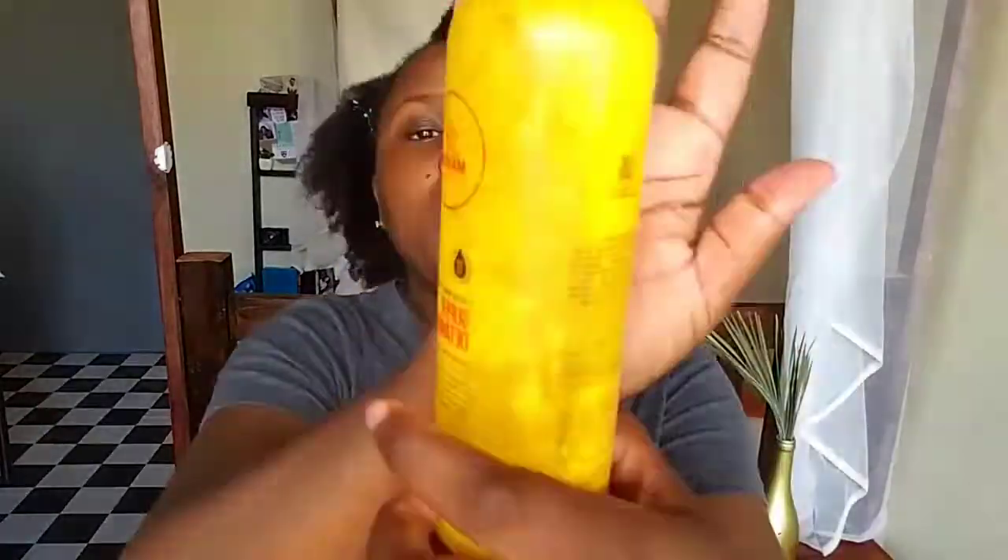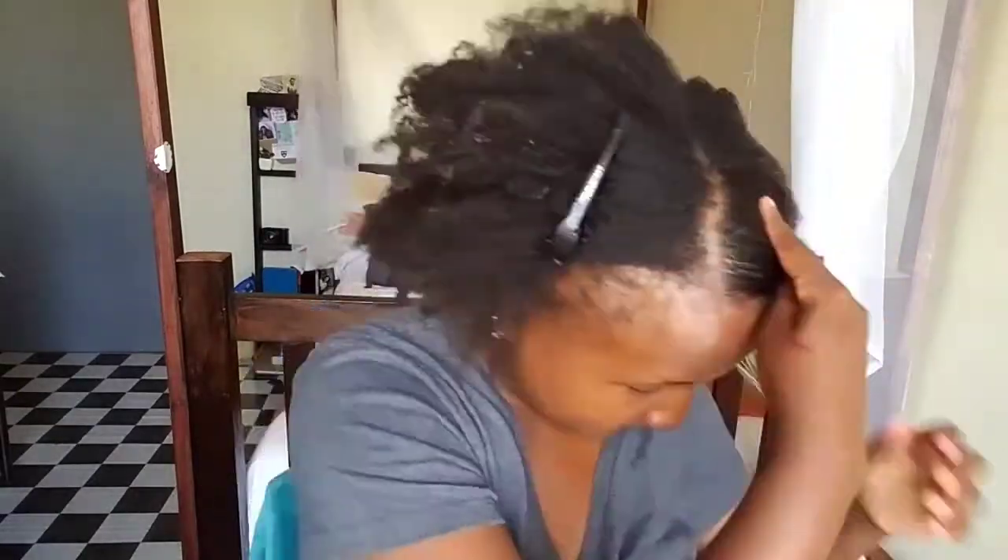I'll be going for a side part because that's the only part that works well with my head shape. I'm spraying a bit of water on my hair so that it can be easy to work with, using the Super Detangler by Mane Internals to help detangle my hair.